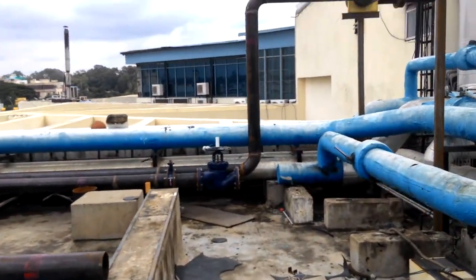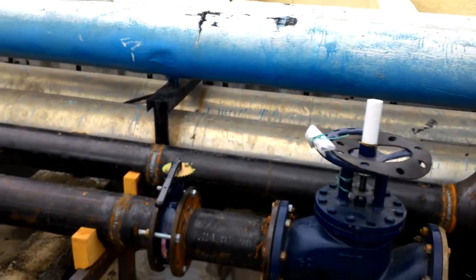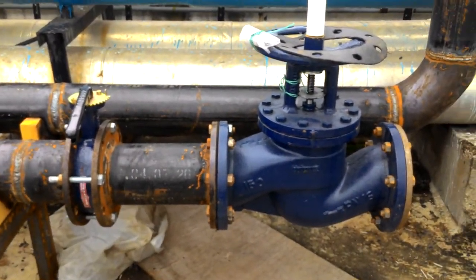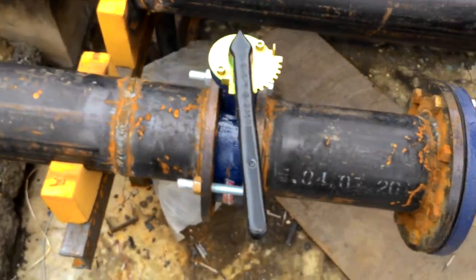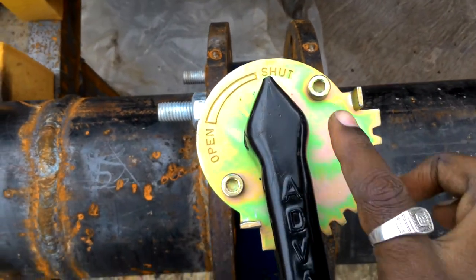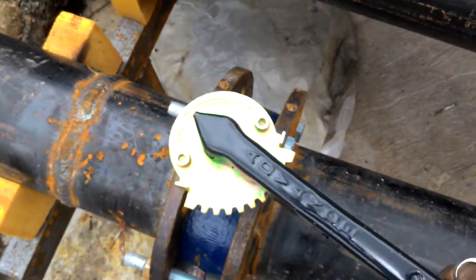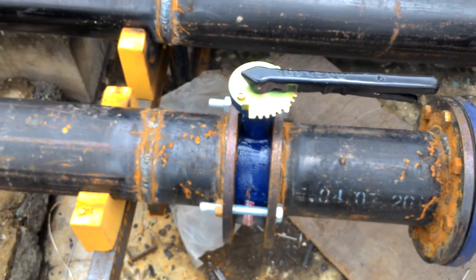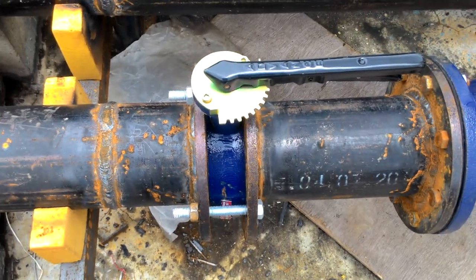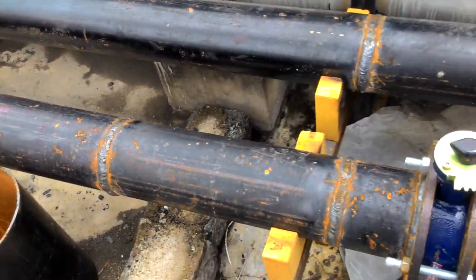You can see here — butterfly valve. You can see here also — butterfly valve. This is in off position. If you want to open, then rotate anticlockwise like this. This is in on position. The liquid flows from here to here.